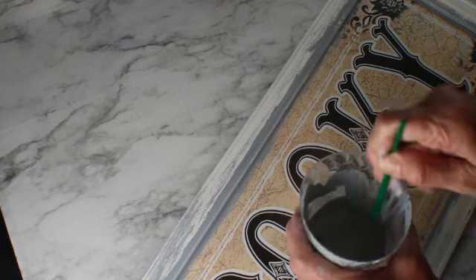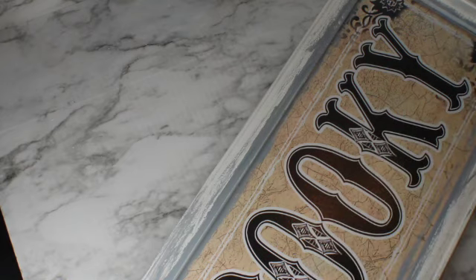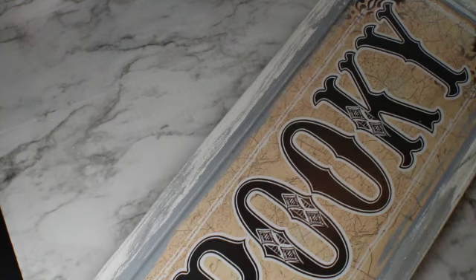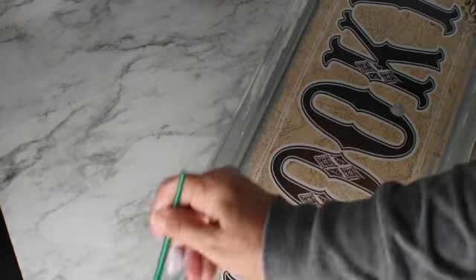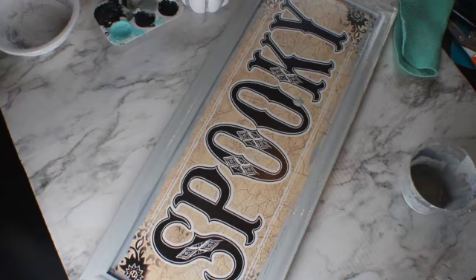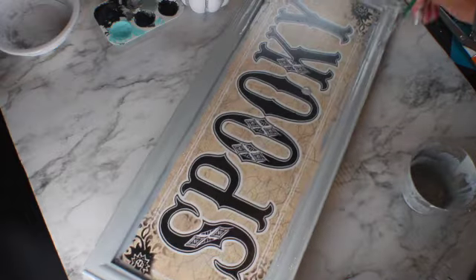And now the decorative tray. This used to be an ordinary frame that I'm going to transform into a decorative tray. The first thing I'm doing is painting the frame in gray, and to stay with the rustic style I'm going to try to achieve that in the frame as well.